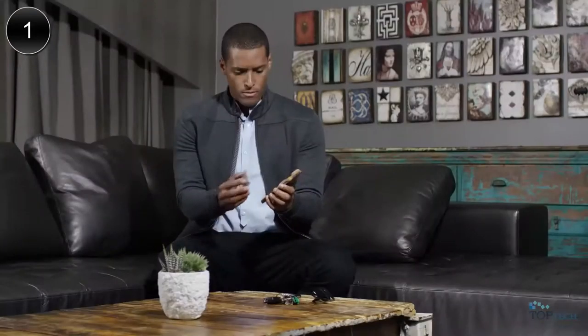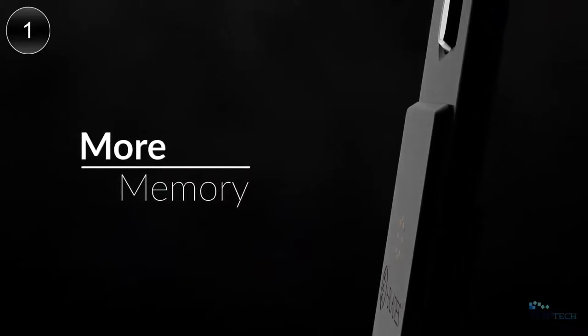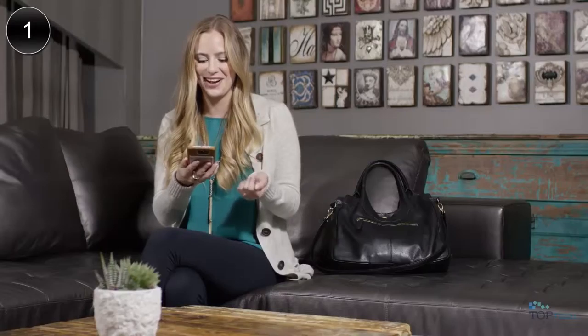This is awesome! Is that it? Oh my gosh, it just clicks in like that. Wow. My husband is going to be so jealous — he's not the only tech person now. I got the cool gadget.